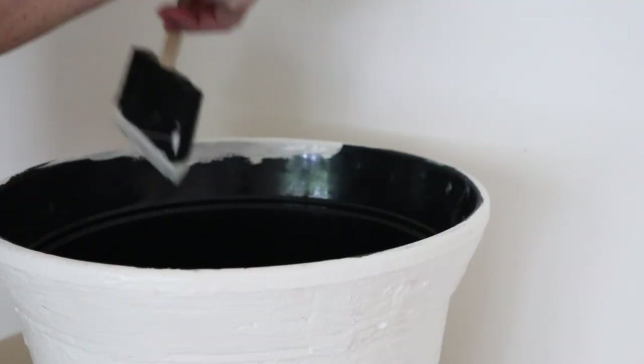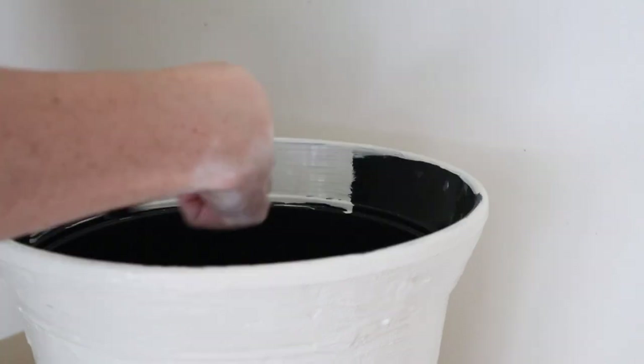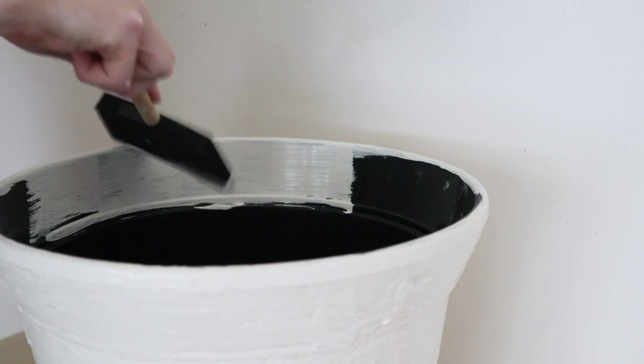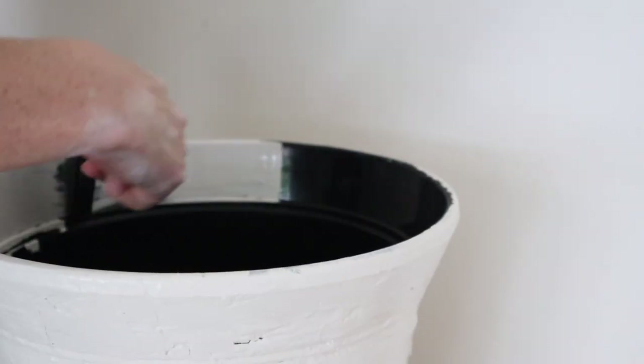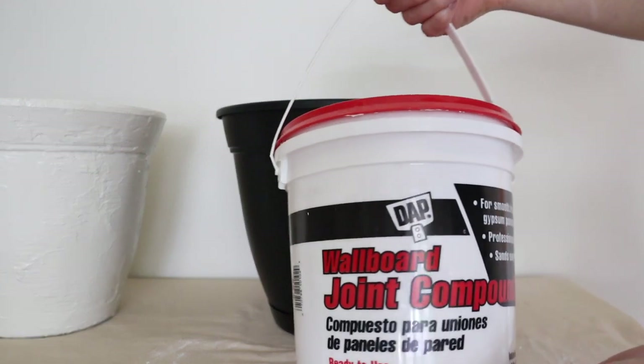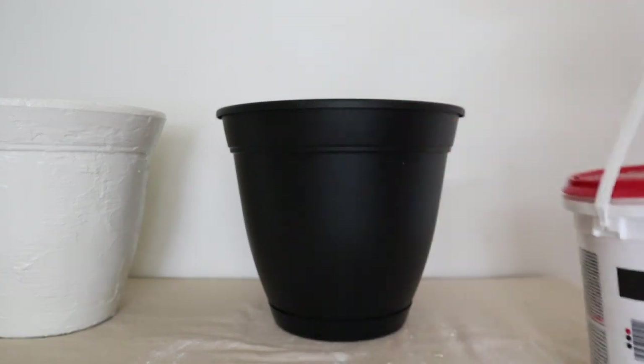I'm also painting the inside of the pot, just around the top part that you'll be able to see when the plant is in the pot, just so that it blends in a little bit more with the rest of the pot. While that one dries, I'm going to do the next pot and I wanted to try joint compound to see if it would give me a different look.